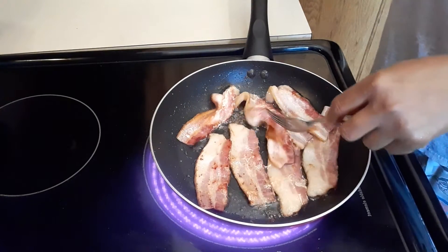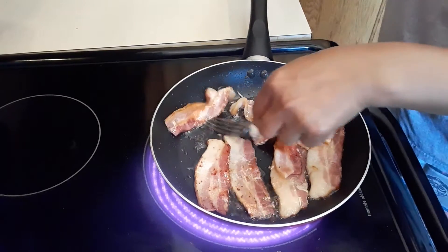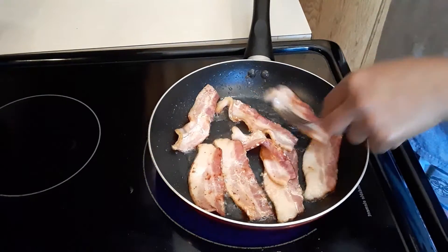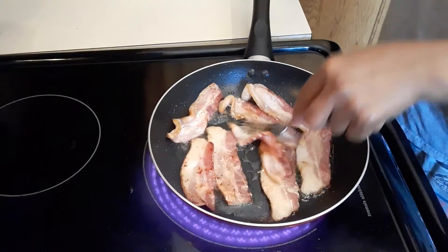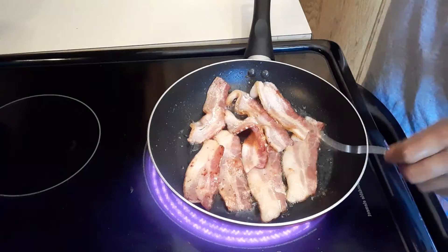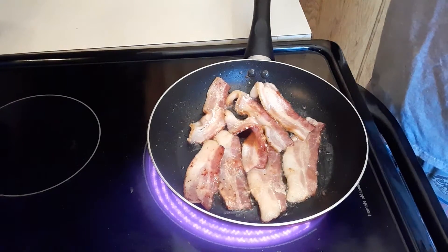I like to cook my bacon all the way through before I put it on my waffle. While we continue cooking our bacon, I am going to plug in our waffle maker.